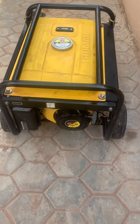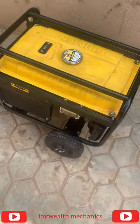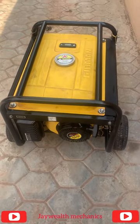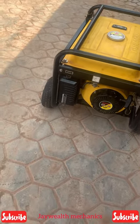Hello wonderful people. This is a 2.8kV Ferraman generator and I want to teach you guys how to set a valve for this generator. This generator refuses to start. If the valve has an issue it will generally refuse to start — if the valve is not well set it could cause the generator not to start. Let's check out this generator.